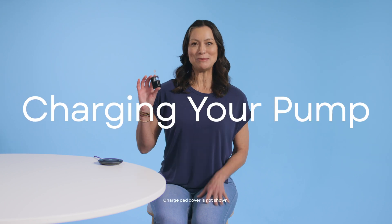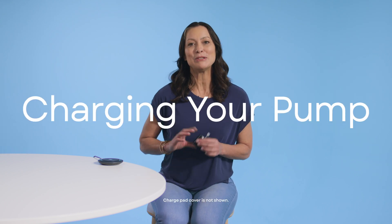Hi, I'm Christy from Tandem, and I'm here to show you how to charge your Tandem Mobi system, and explain what those pump status lights mean while your pump is charging.